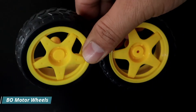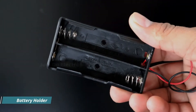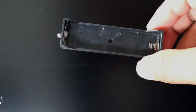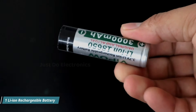This is the two DC motor wheels. This is the two-cell battery holder and the 3.7 volt lithium-ion battery. I also use a one-cell battery holder and one cell — this is the rechargeable lithium-ion battery at 3.7 volts.